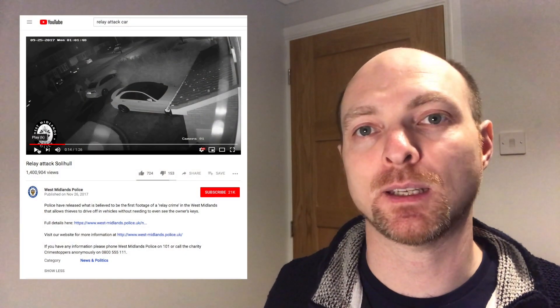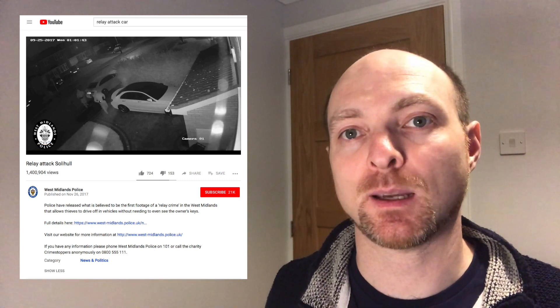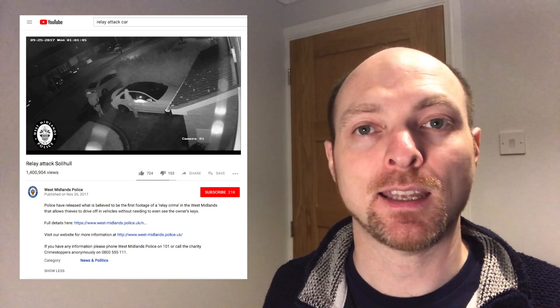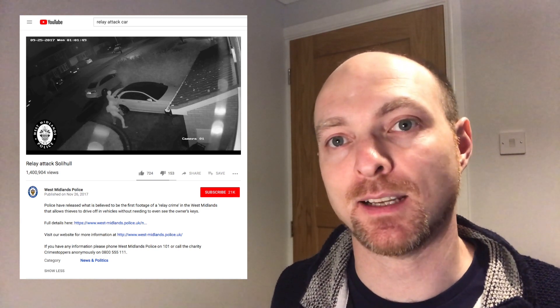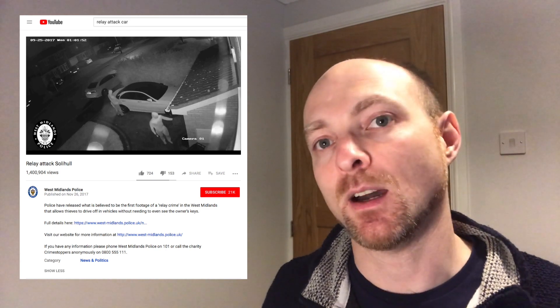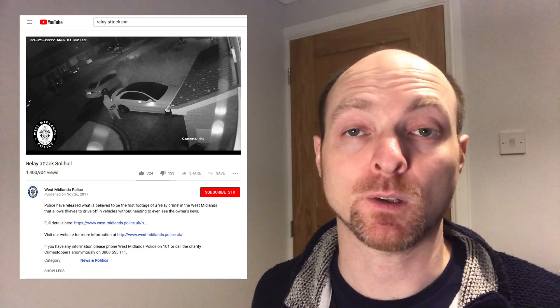There's a video online that you might have seen, which I'll put in the video description below, of two guys coming up to someone's door and just unlocking the car and driving off. One of the guys stands with some device next to the front door and the other one just pushes the button on the car to get in, then the car starts and they both drive away.